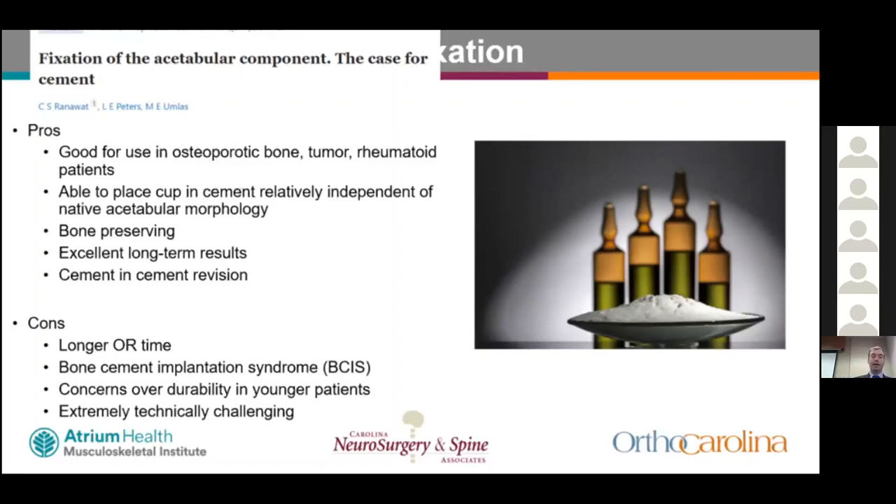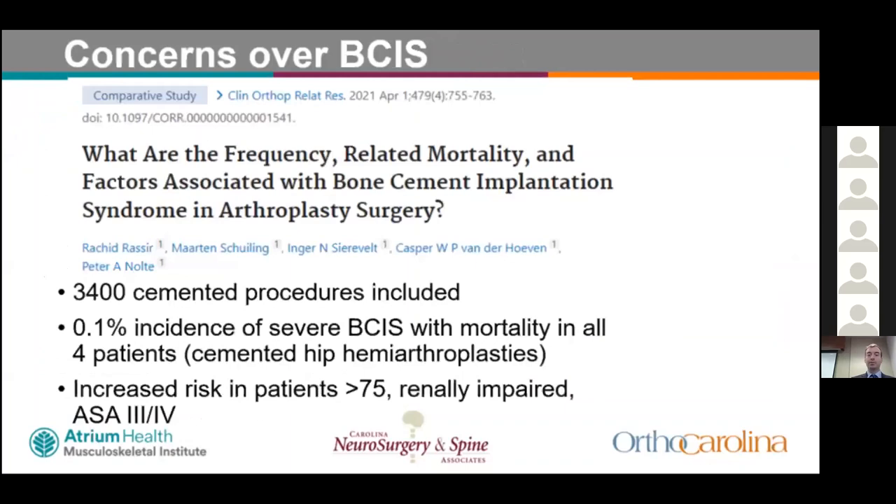Cons of cemented acetabular fixation include: longer operative time, risk of bone cement implantation syndrome (BCIS), concerns over durability in younger patients, and that it is extremely technically challenging. Cementing is also difficult because getting accurate cup version and inclination during the cementing process is harder to dial in.